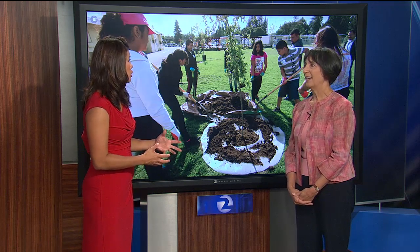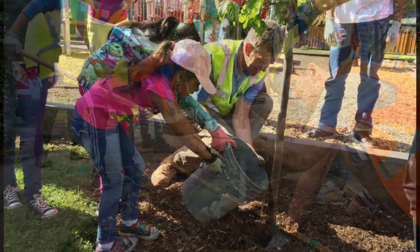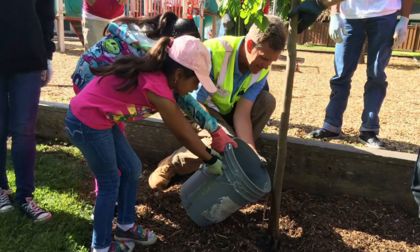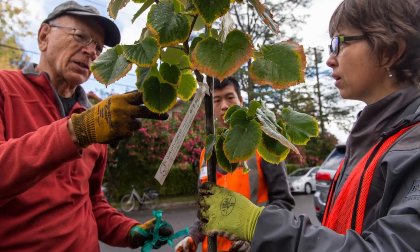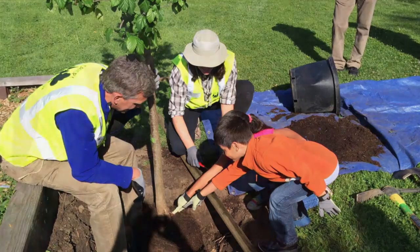What we want people to know is that we can save water and save our trees at the same time. Whatever water you conserve inside or in the landscape elsewhere should go to your trees, because they're the most important element of the landscape. You want them to be strong — even safety-wise — with good strong roots so they're not going to fall over because they're dried out and dying. And actually, trees not only do not need a lot of water, but they do a lot for us in terms of water conservation when we have rain.